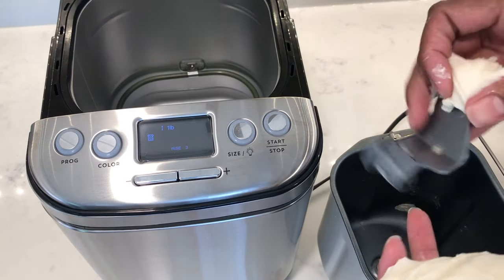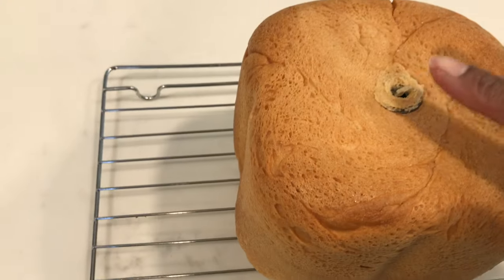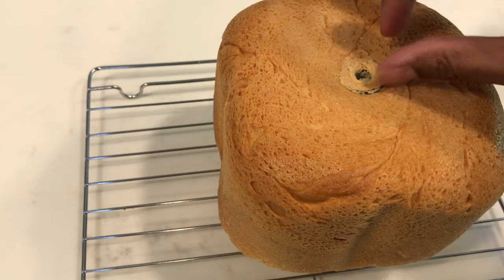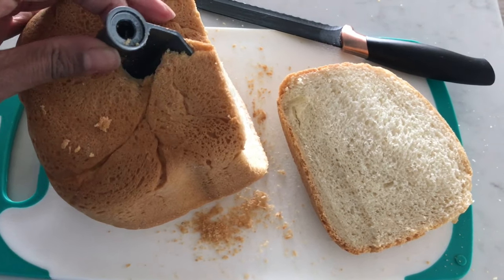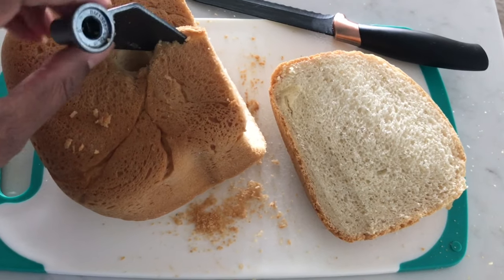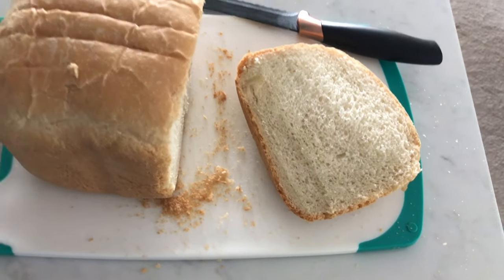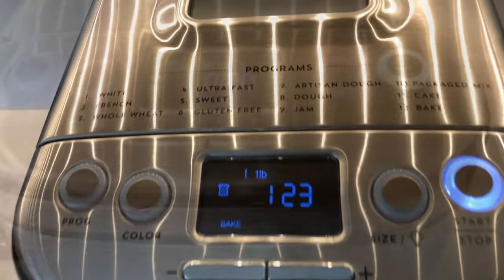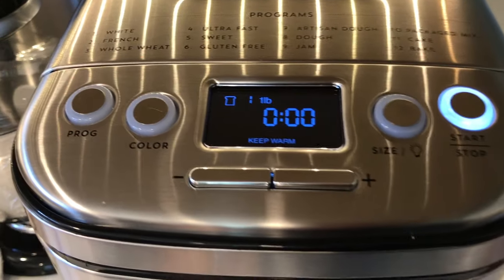You'll need to pull the paddle out, then reshape the dough and pop it back in, then press start again. Or you can just leave it in and take it out once the bread has cooled down completely, because the kneading paddle will also be hot — so be very careful. Lastly it'll go into bake, and once done it'll go into a keep warm mode for 60 minutes if you're not able to take it out immediately.